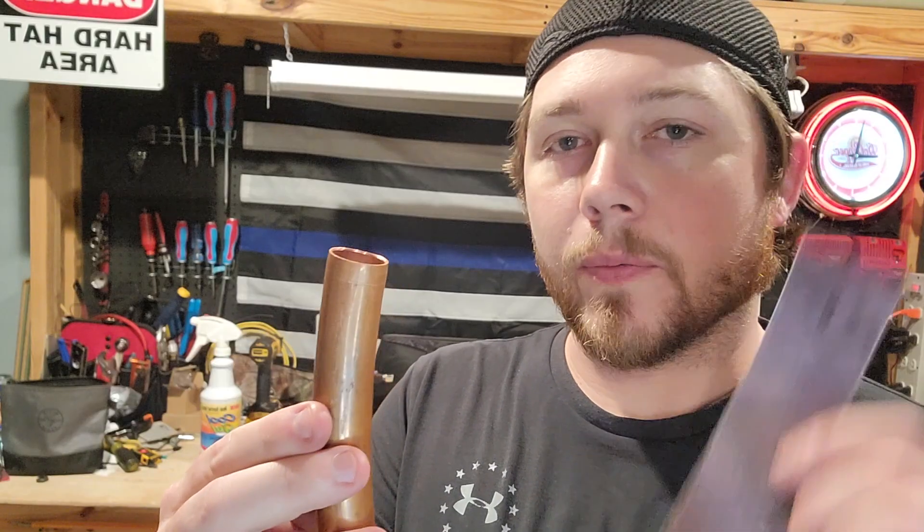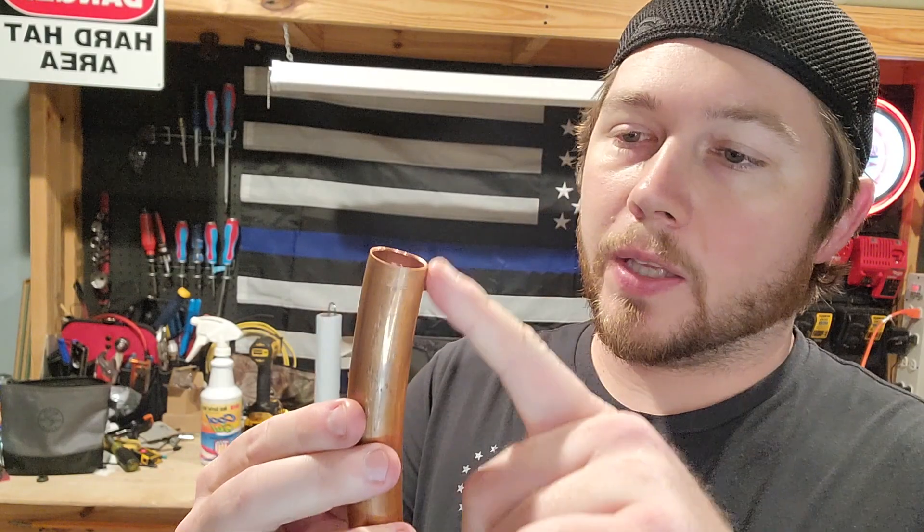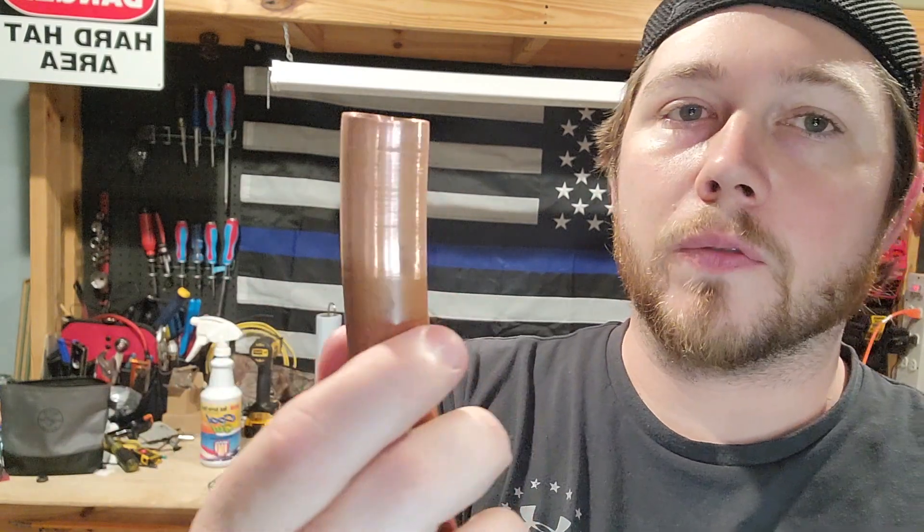Next up, you're going to want to take some sandpaper and sand down the area that's going to be hit with a torch. What this is going to do is take out the impurities, the dirtiness, or the tarnish on the actual copper, so that the solder will flow nice and freely.